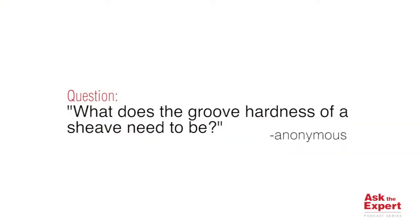Hi, welcome back to Ask the Expert. My name is Chase Bensel, Sales Application Engineering Manager at the Crosby Group. Thank you for joining us. Today we have a question involving wire rope shivs. The question is, what does the groove hardness of a shiv need to be?